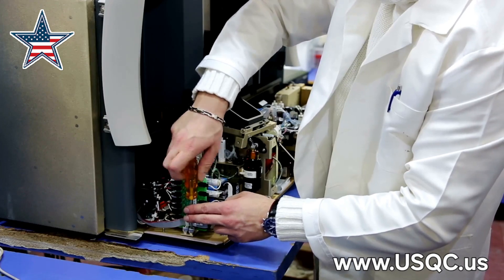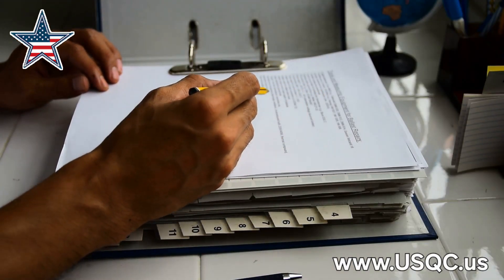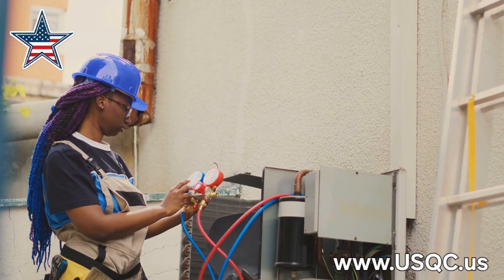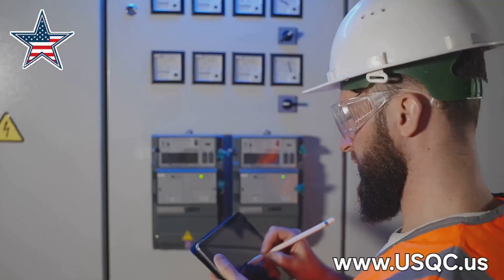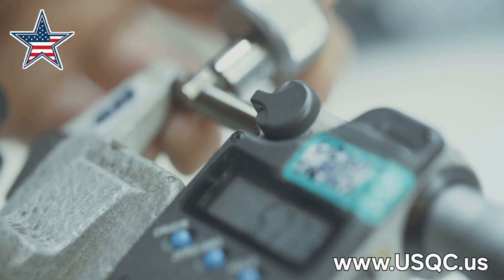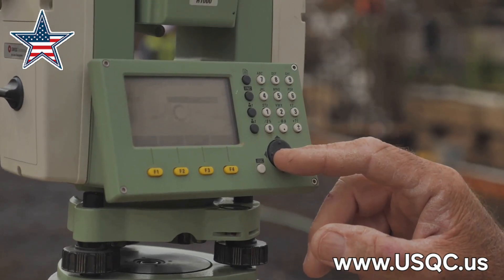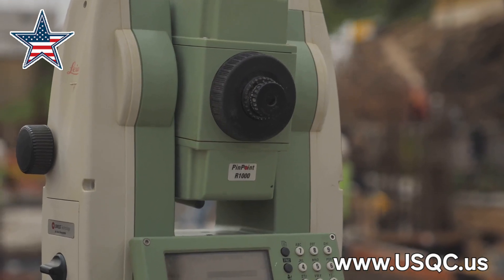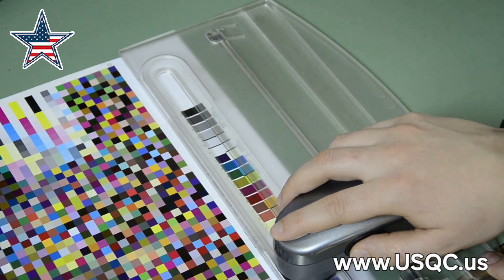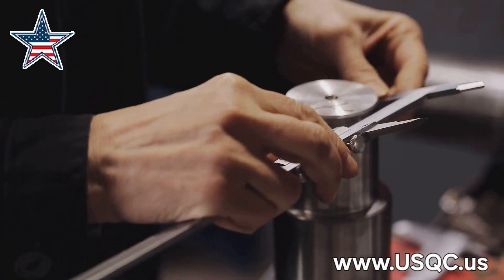Now it's time to put our calibration skills to the test. Those SOPs — Standard Operating Procedures — are our bible. They tell us exactly what to do, step by step, to calibrate each piece of equipment. No winging it. We need to channel our inner accountant and record everything: first, jot down the as-found measurements — like a before picture — then do the calibration and record the as-left measurements, the after picture.